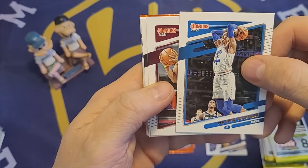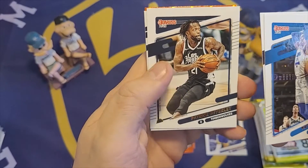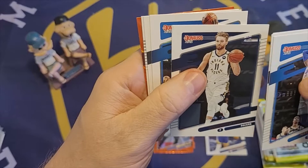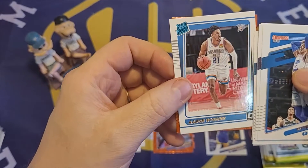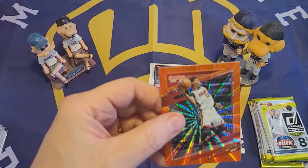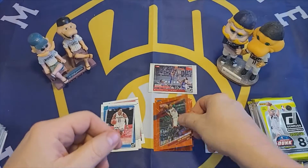Matisse Thybulle. Jarrett Allen. Patrick Beverley. Domitas Sabonis. Kemba Walker. Lonnie Walker. We have a rated rookie of Aaron Wiggins. And we have an orange laser of Bam Adebayo — that's a nicer one.